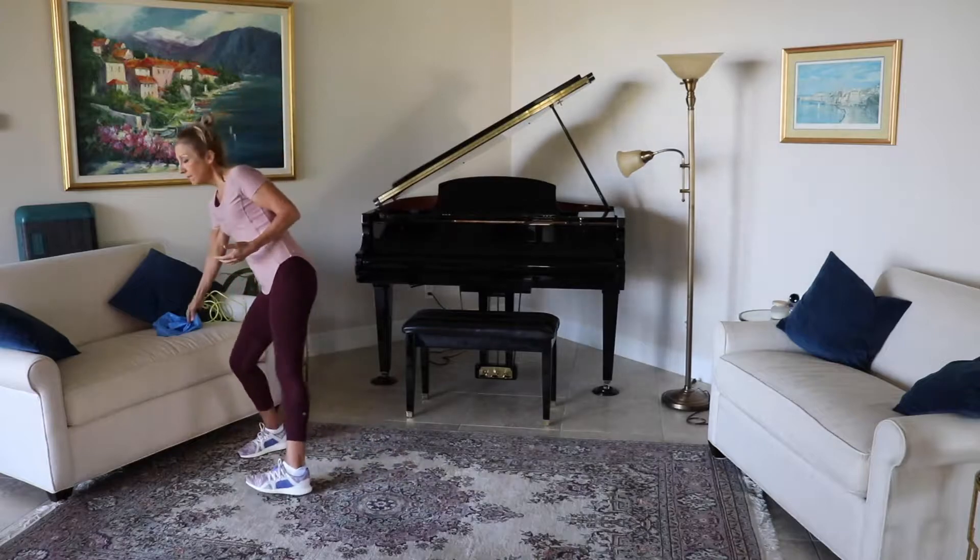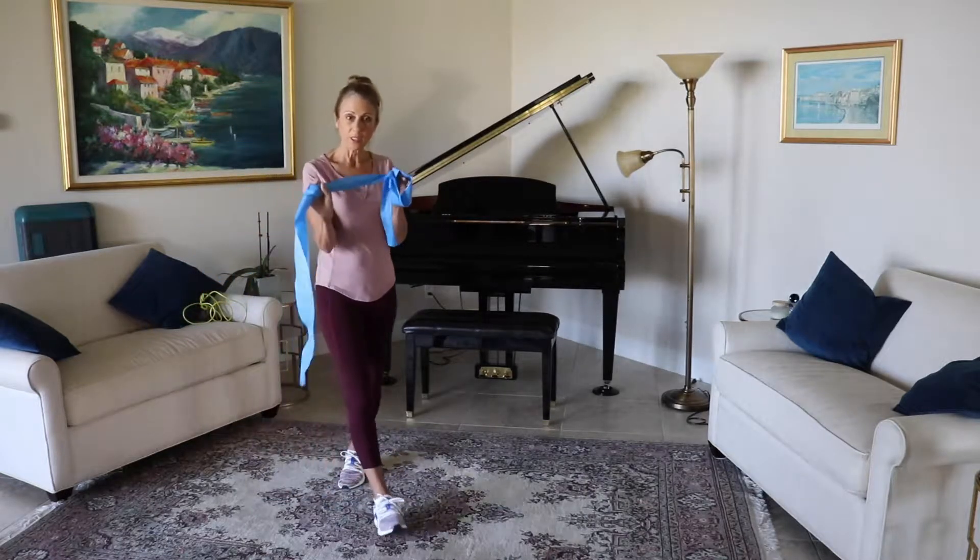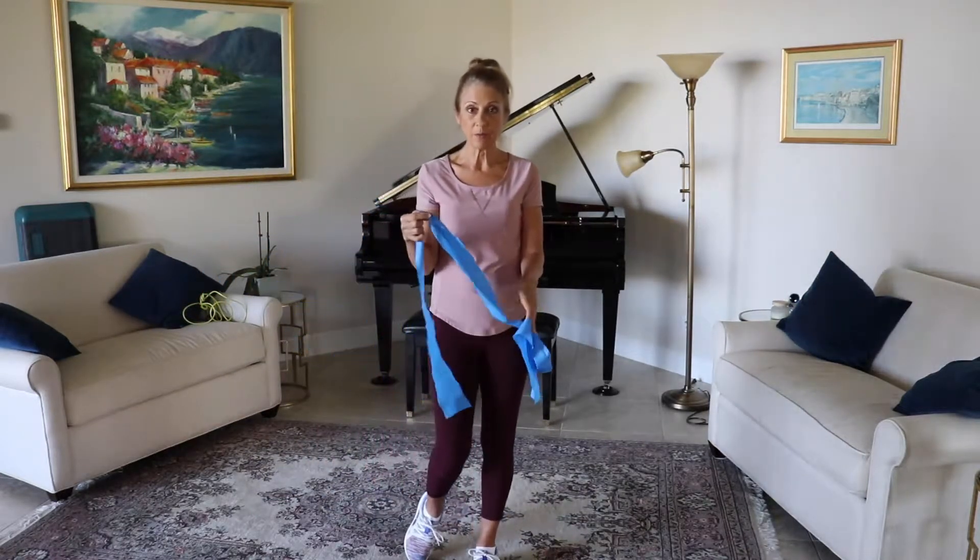Hi, my name is Kendra and today we're going to do a quick cardio strength workout using bands. If you have a band, it doesn't matter what kind you have, just get it ready and we'll begin.